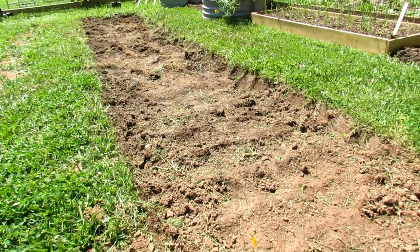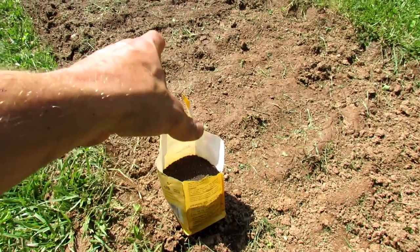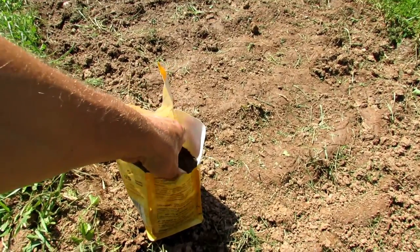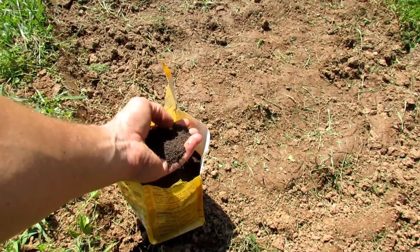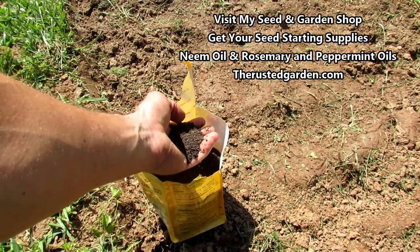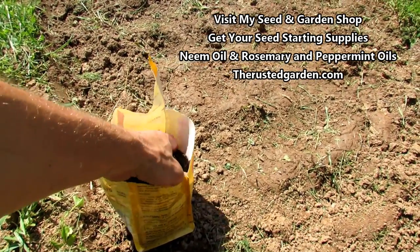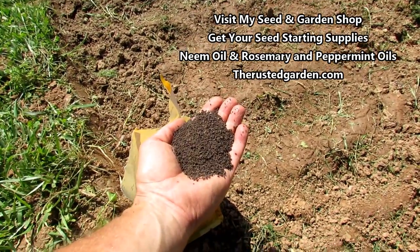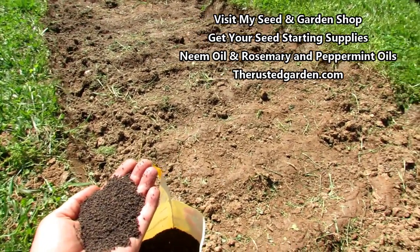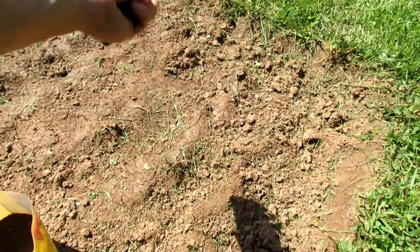After you dig it out, you want to put down any basic organic fertilizer. I recommend staying around a 5-5-5 NPK — that's nitrogen, phosphorus, and potassium — and you'll see those numbers on the bags that you buy. Look for 5-5-5; it's fine if you go up and down a couple of numbers. You might find a 3-6-4 or a 7-4-2 — don't worry about it. You're just getting any basic organic fertilizer, trying to stay around the 5-5-5 NPK, and you're just going to sprinkle it just like that.